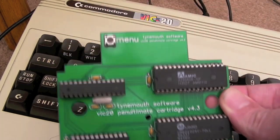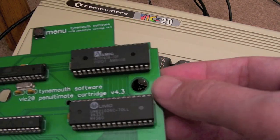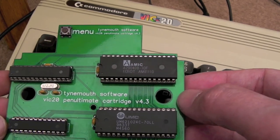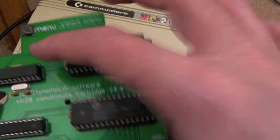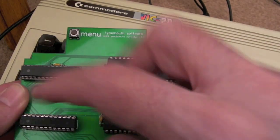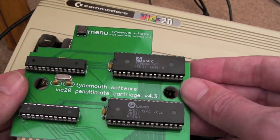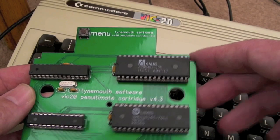You'll remember I did a review of this probably six to twelve months ago. I can't quite remember when, but this was the original sort of cart — it was like a prototype that Dave kindly sent me. I think it had version 5B firmware on it.